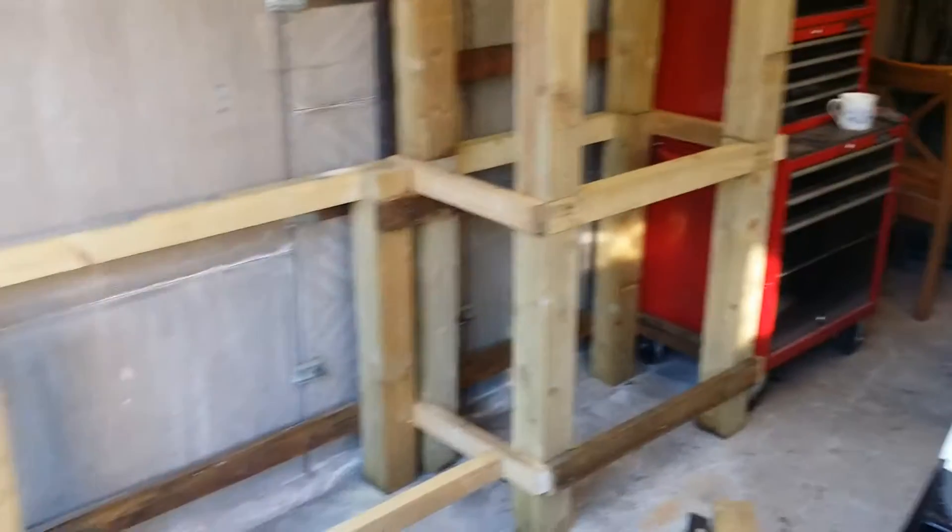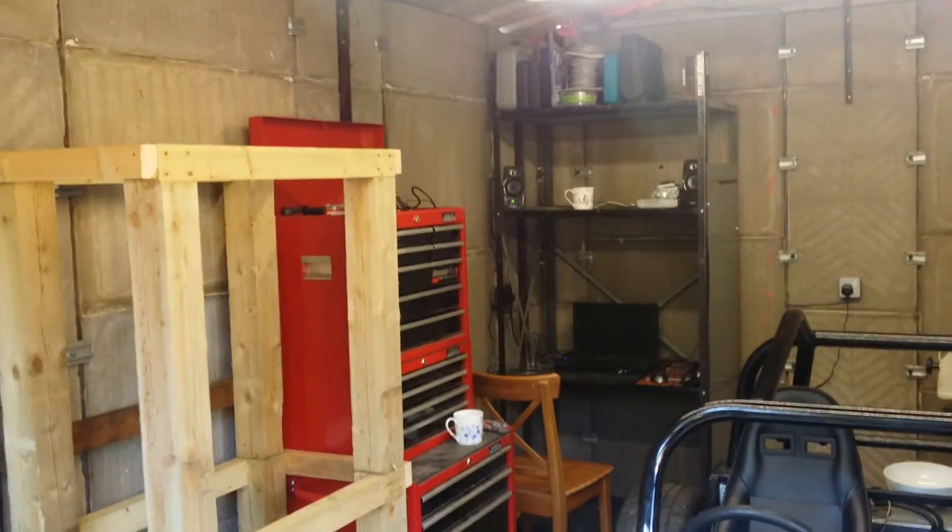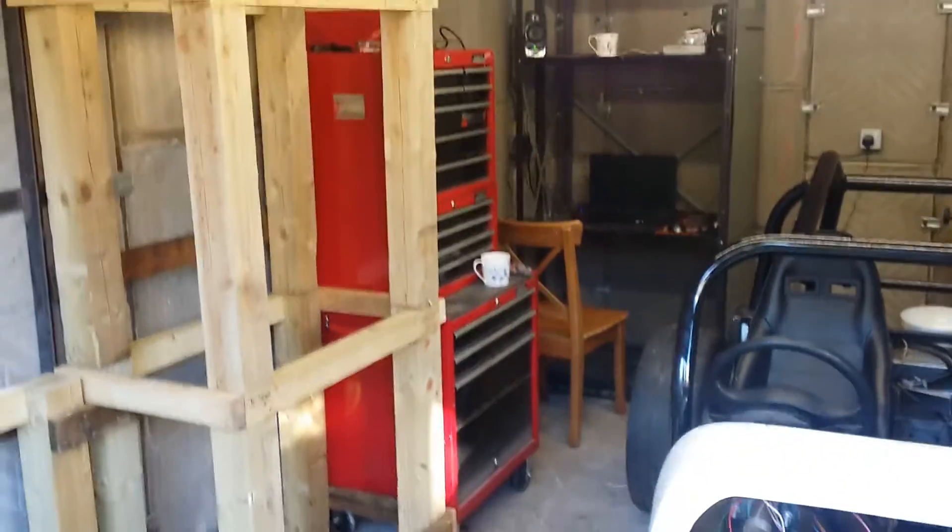We have power now, which is awesome. And lights — strip lights, which is great. There's a security light as well, which is pretty good for when I'm working outside. I've spent the day building some storage unit type things here, getting the old racking up so I could have some speakers, a PC and stuff.